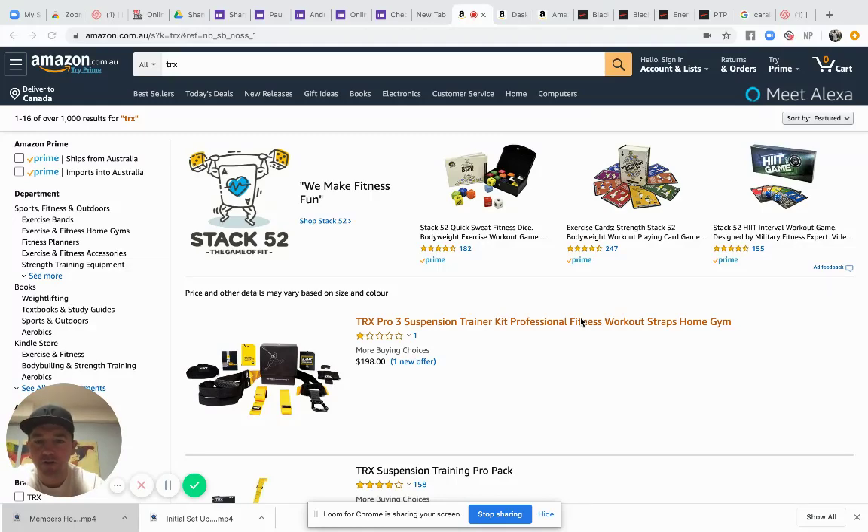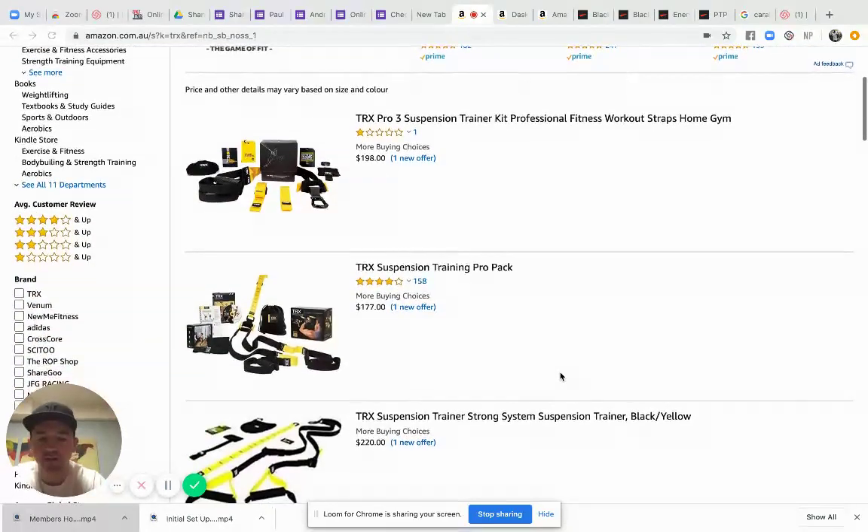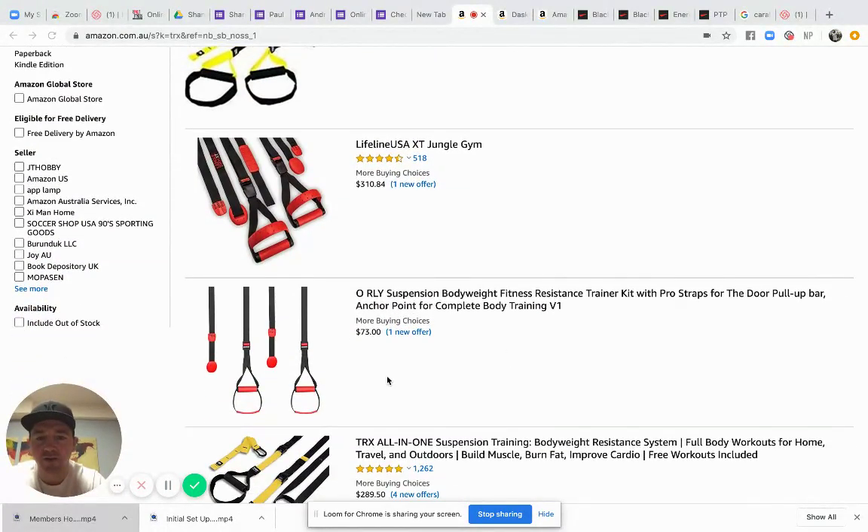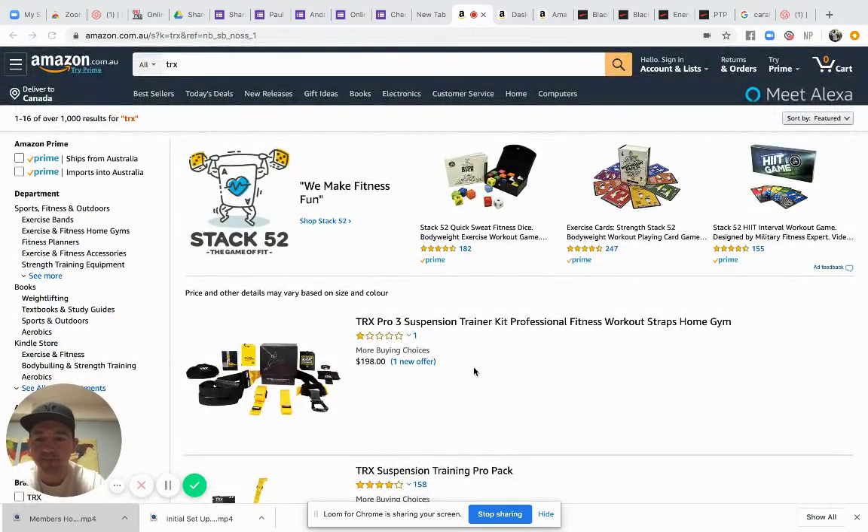Hey team, I know some of you have been struggling to get TRXs — they're selling out here in North America on Amazon, and it's probably gonna be a similar situation back home in Australia. So I want to show you another option that's probably gonna be a lot better, and we'll be able to reuse some of the parts when the gyms open again. It comes in at half the price — TRXs on Amazon go from around $200 to $300, but you can get this setup for around $70.